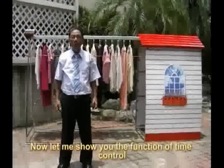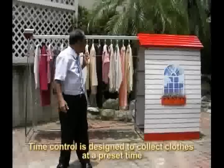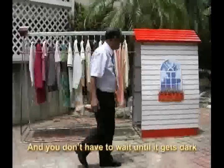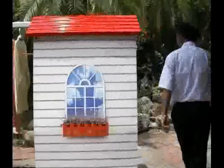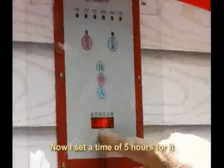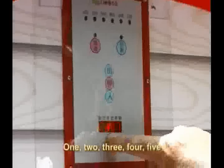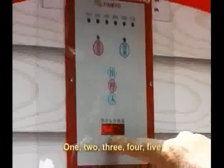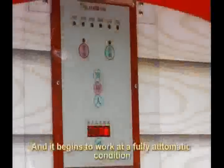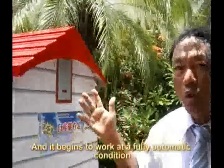Let me show you the function of time control. Time control is designed to collect clothes at a preset time, and you don't have to wait until it gets dark. I set a time of five hours for it, then press the automatic button and it begins to work at a fully automatic condition.